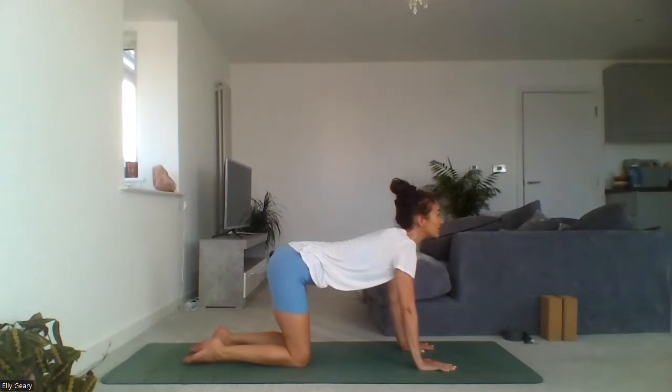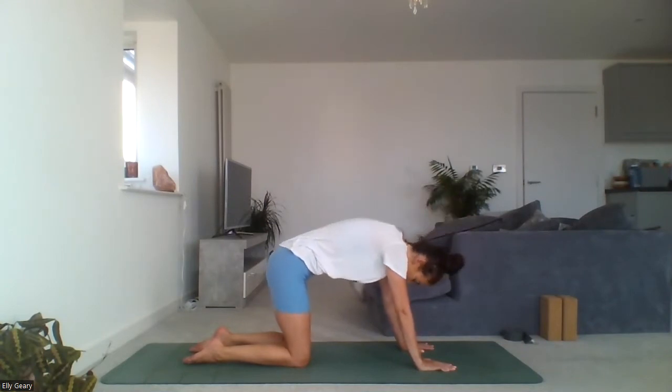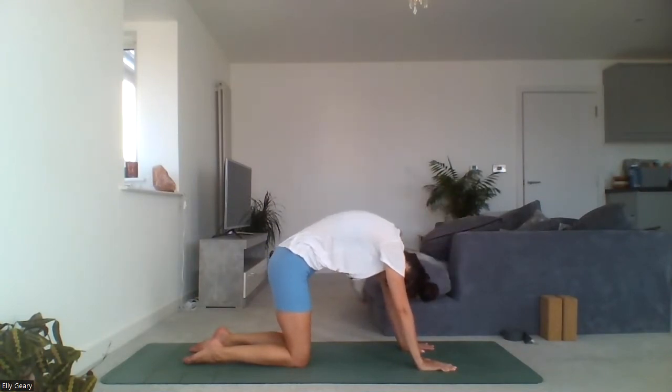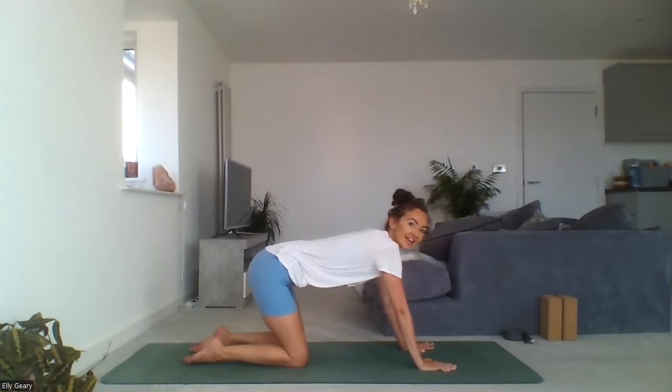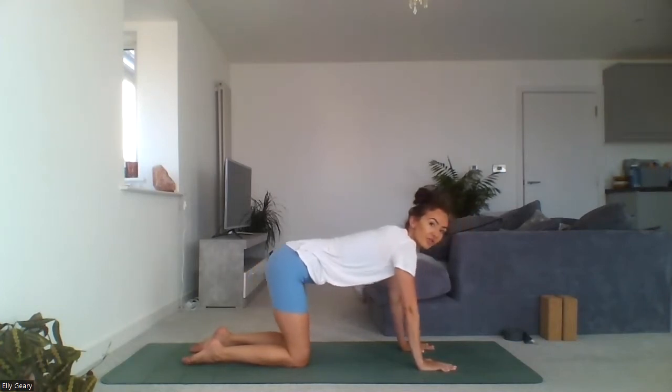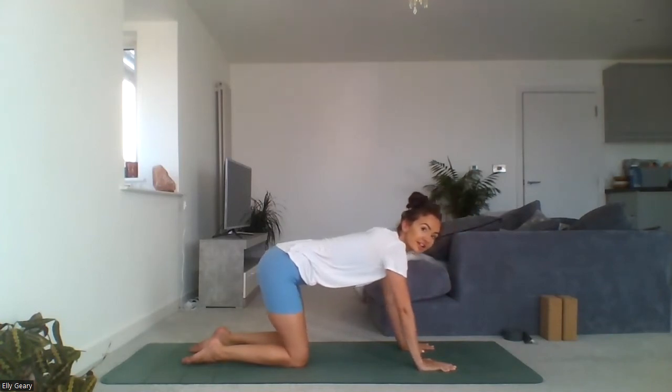Inhale, lift the gaze, opening across the chest. Exhale, draw the belly in, tuck the tailbone under, lift up and out through the shoulders, rounding the spine. Inhale, lift up and out through the chest. Well done. Come back to neutral and take a gentle rock back and forth in tabletop, just massaging into the wrists.